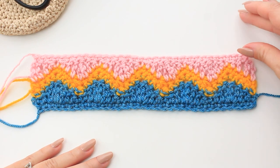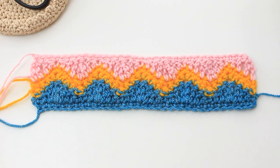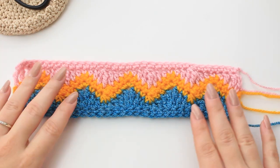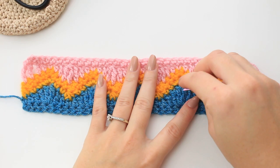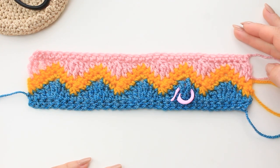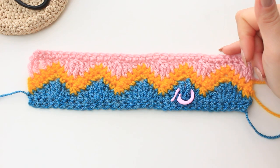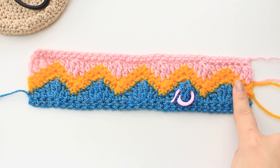Continue until you've reached the number of rows needed for your project. Turn to show the right side — this is how it looks, and if you want to keep track you can add a stitch marker on the right side. I'm now going to show you rows seven and eight just so you know how to begin once you've finished row six and how to continue the sequence.